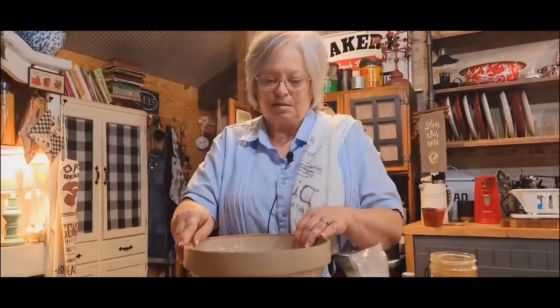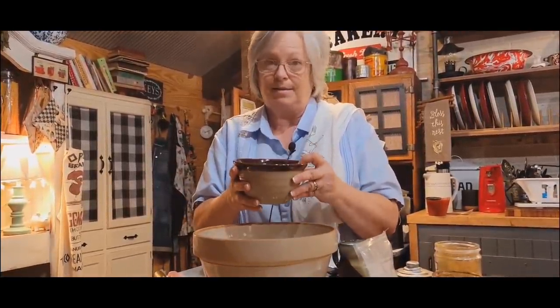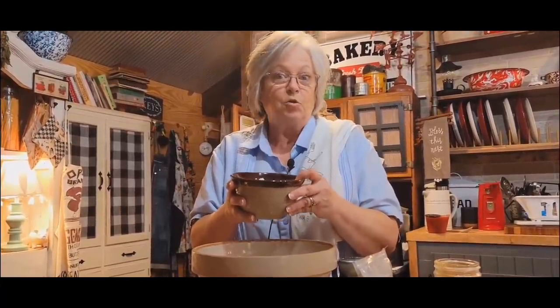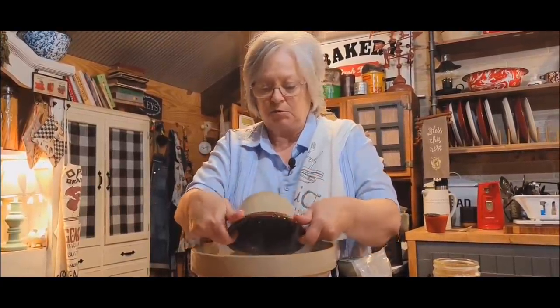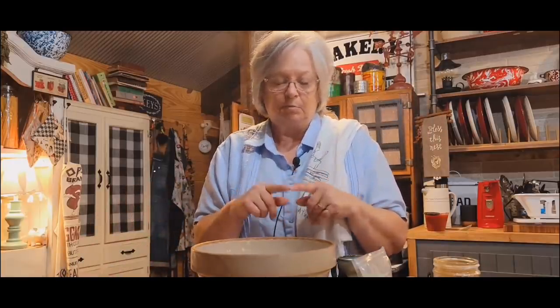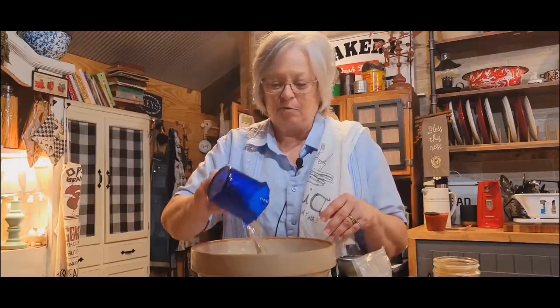They need to see the bowl. I've got two cups of my self-rising — I think it's Aunt Jemima — white cornmeal mix. Two cups. This is just simple cornbread. If you want to, you can add a little bit of sugar to it, but we don't want any sugar. I've got a fourth of a cup of oil.